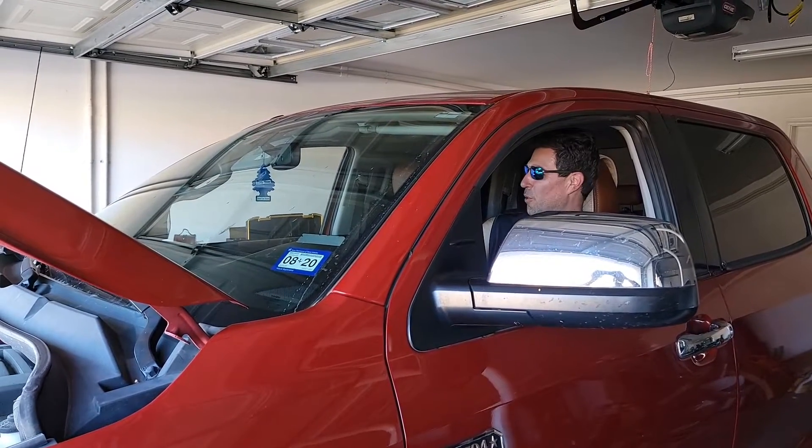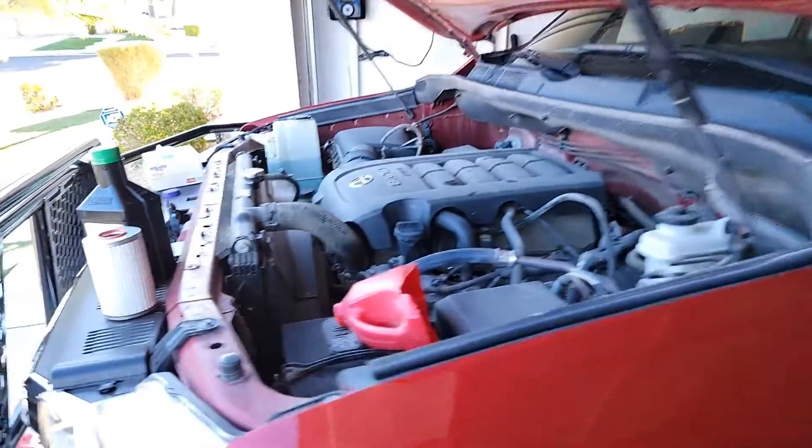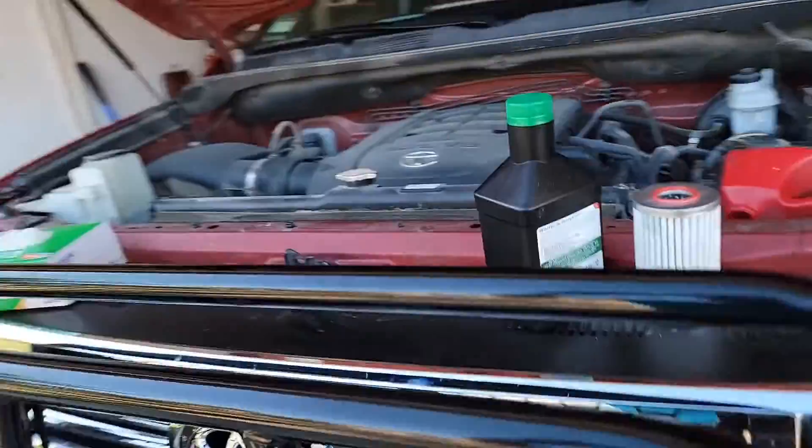All right, let's fire her up. Fire in the hole! Now we let it idle for 15 minutes.